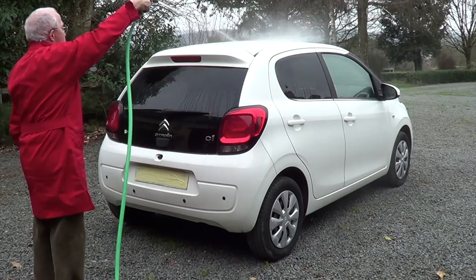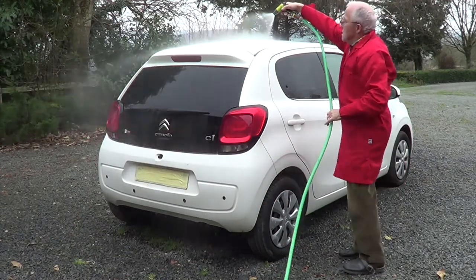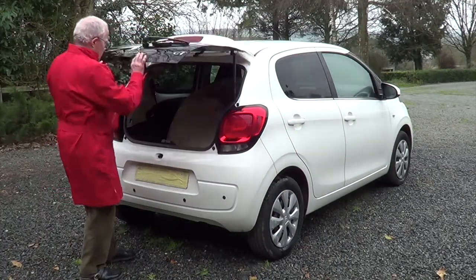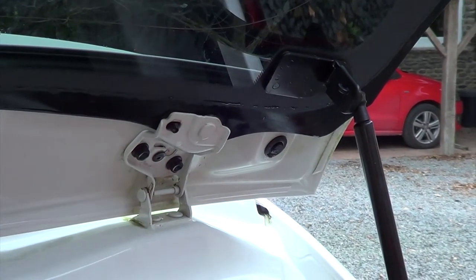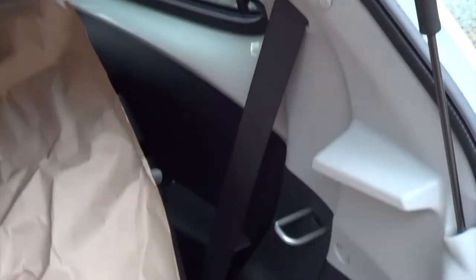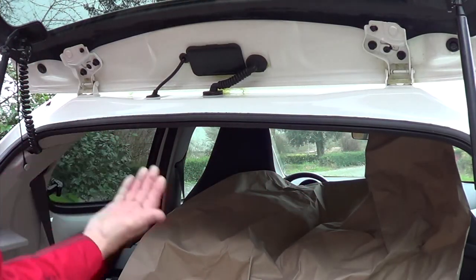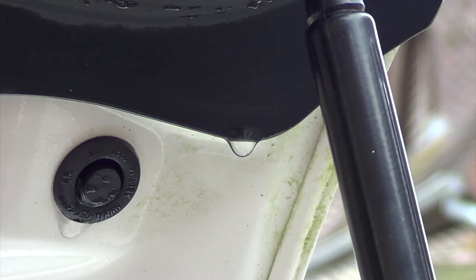Nothing there so far. A bit more water — what do we got here? Left-hand corner: water. Right-hand corner: water. But it's not leaking through — it's coming off the underside of the tailgate. Bad design here. I think there are going to be some very rusty C1s in the future if it keeps filling up with water like that. In the center: no water, very curious. My friend said the leak seemed to be in the middle. This is the water dripping off the tailgate when you open it, straight into the corner.